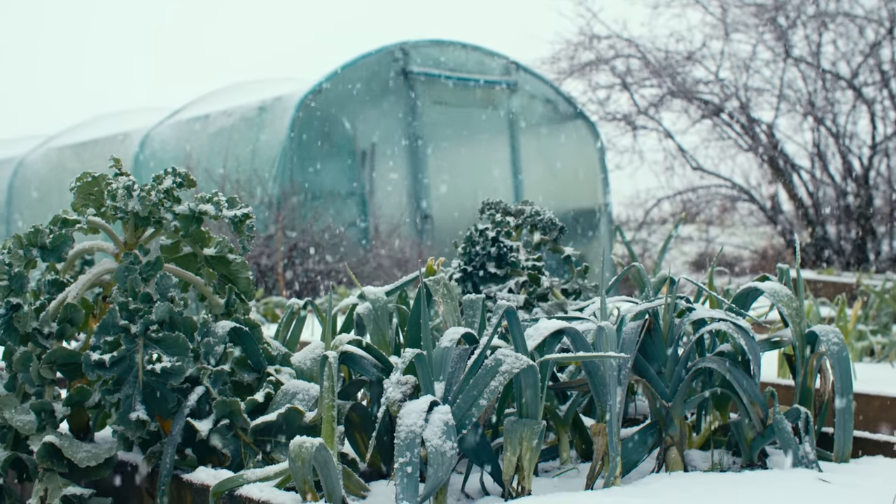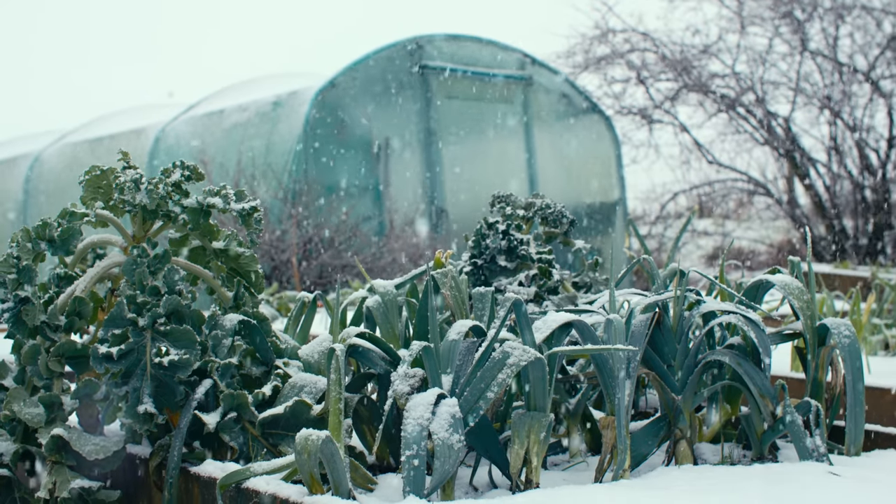The polytunnel maintains a higher ambient temperature than outside, which means if you're wanting to grow winter salads or overwinter beetroot or carrots, doing it in a polytunnel is going to be a lot more favourable. You do have to make sure it doesn't dry out, but the warmth really makes a difference.